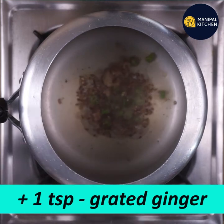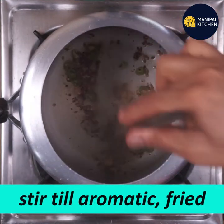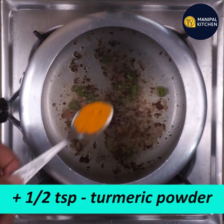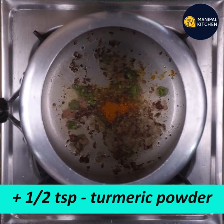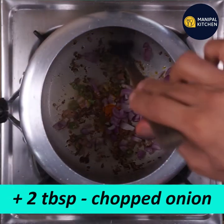Add 1 teaspoon of ginger and cook with a little bit of water.